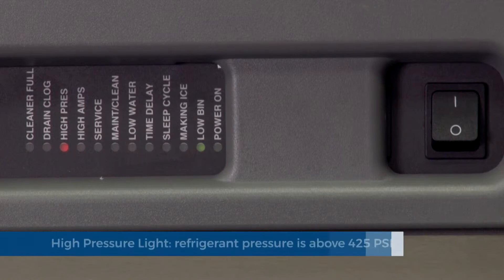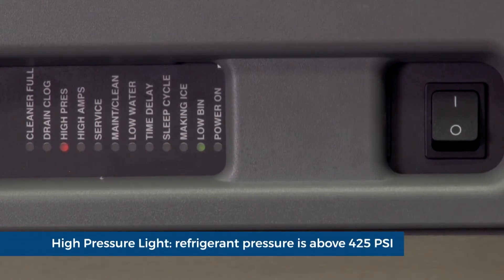High pressure light: should the refrigeration pressure rise above 425 psi, the ice machine will shut down on high pressure and time delay.